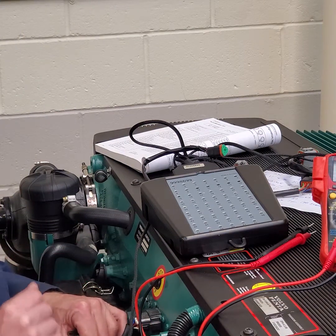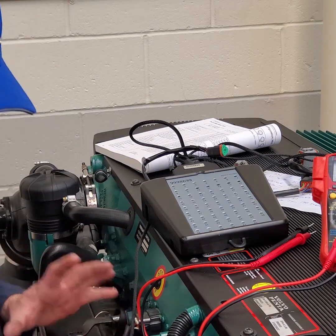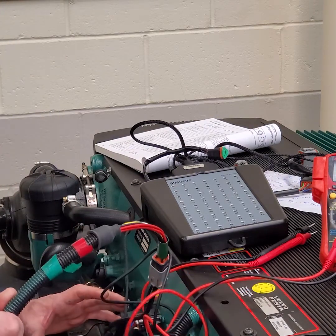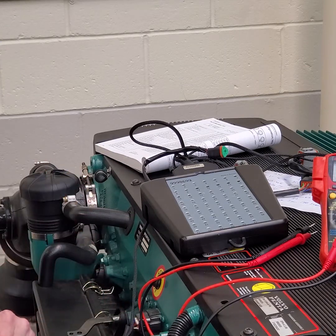Always check your diagnostic tool against a known-good engine if you can, along with your harnesses — your breakout harnesses or, should I say, your extension harness. Next we'll do some more diagnostics.